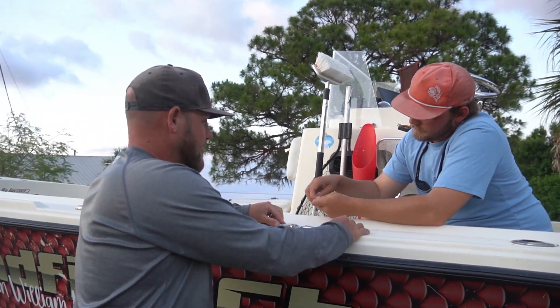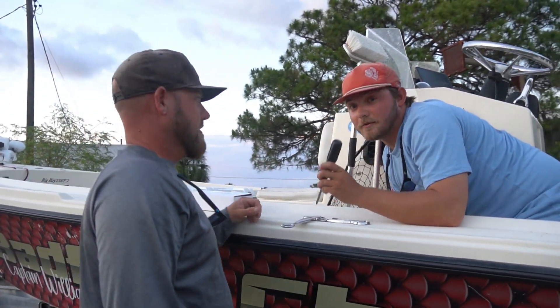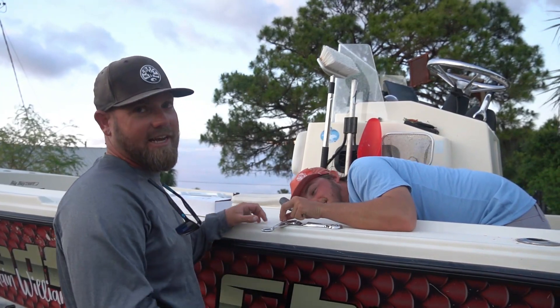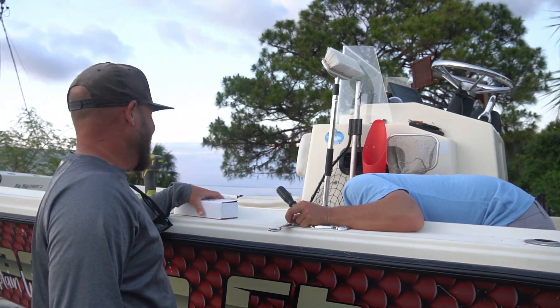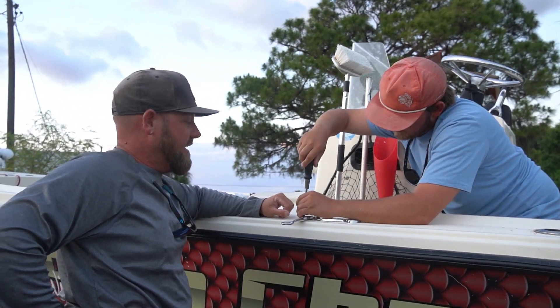So simple I can do it — so I had Caleb do it. Three holes, that's it. So simple a captain could do it. Real time, just like that — we're snugged up and good to go.